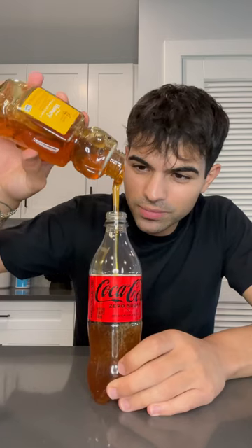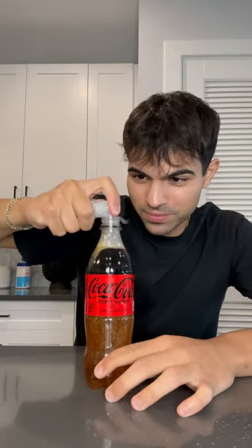Once it's almost empty, you're going to take some honey and fill the rest of the bottle. And now we're going to add some shimmer. Now give it a good shake.